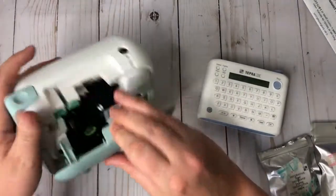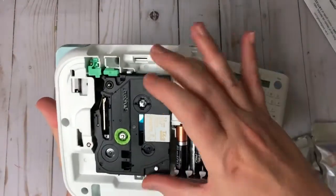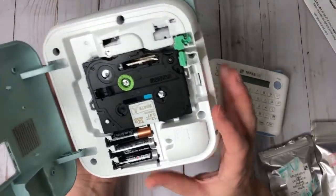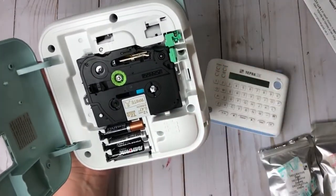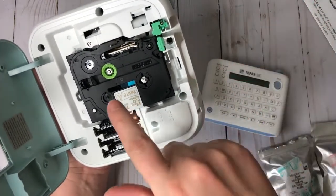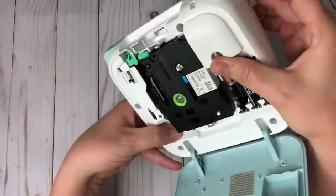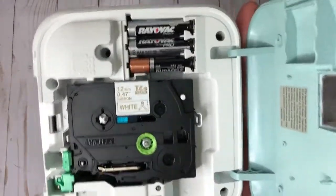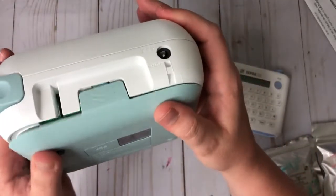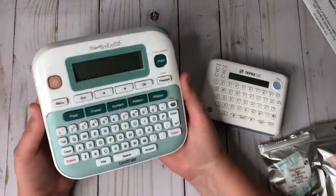The Tempra Light tape comes in a cartridge that looks like a cassette tape, and they're 12 millimeters by 47 inches long. You cannot use a coupon on the Brother's ribbon or tape. I scored my Brother on eBay brand new for $32 with free shipping, which is very rare — they typically sell between $52 and $59.99. I kept checking newly listed items daily and got lucky. I ended up getting both machines for the exact same price.